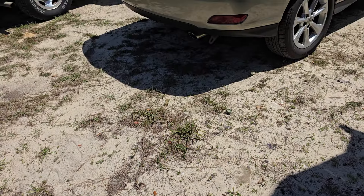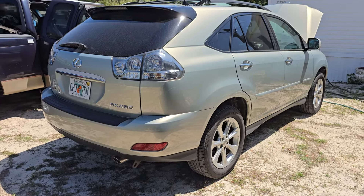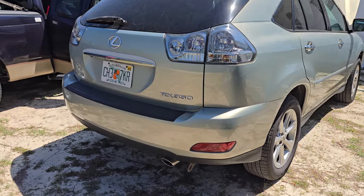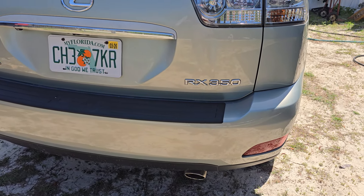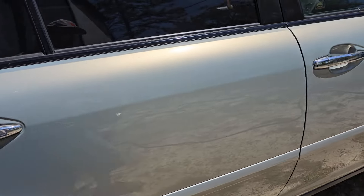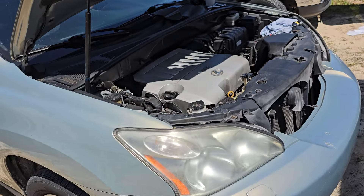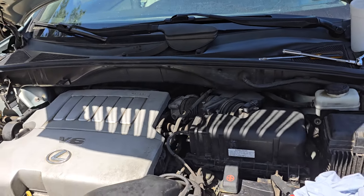Hello everybody, it's Secondhand Dan. Thought I'd show you what I'm into today — should be a short video. New to me: a 2008 Lexus RX 350. I have a 330 back in Pittsburgh and it's been a great car. I managed to pick this one up at an auction down here. It looks a lot better than the one we have at home, which we've had for 15 years. This one's got 117,000 miles on it.